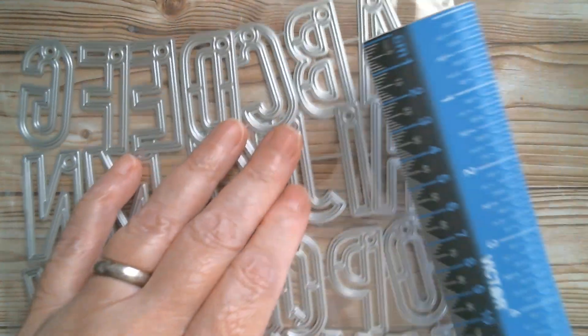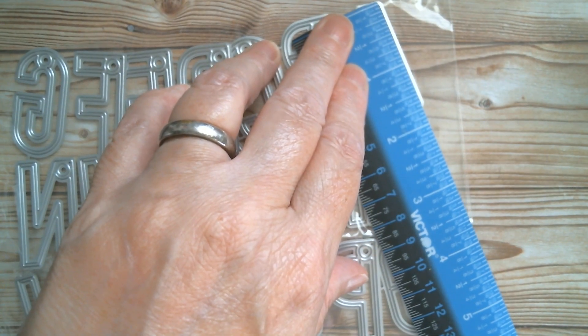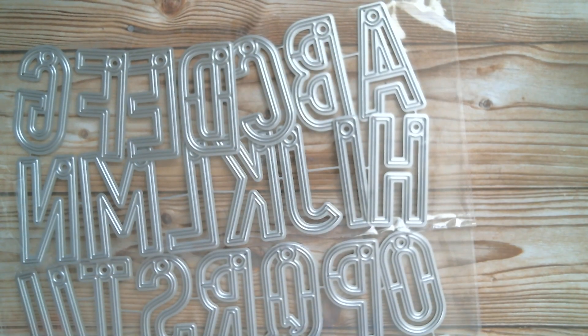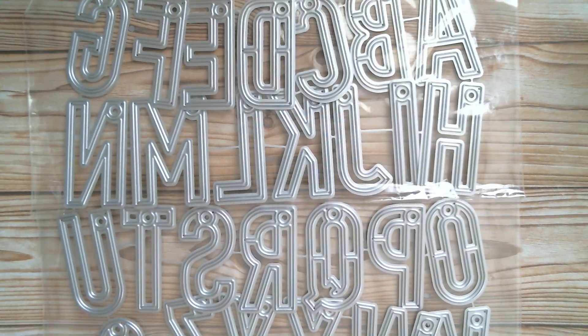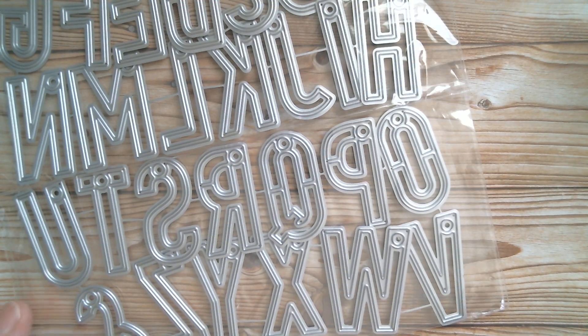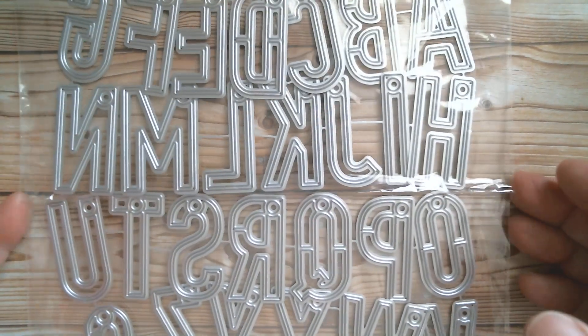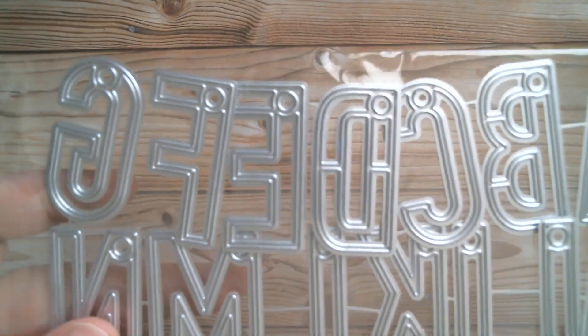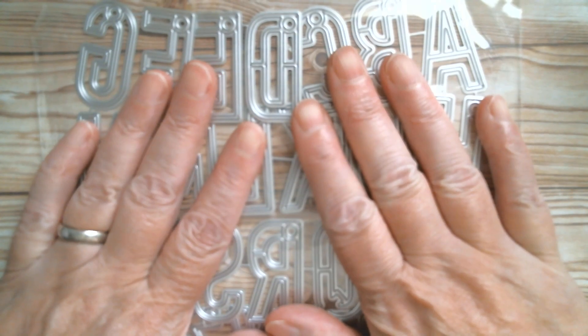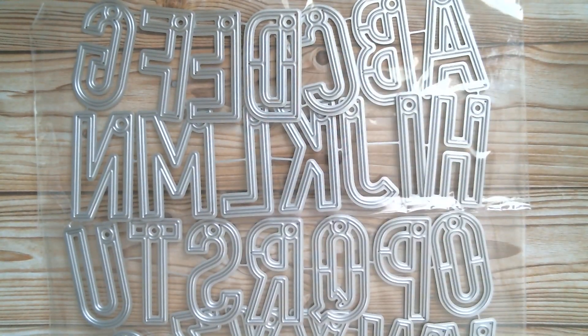They should all be the same height, and they are one and three-quarter inches high. Obviously the width is going to differ, particularly when you get to the W because that's wider than anything else. But they're absolutely gorgeous, so I'm looking forward to cutting those out and doing something with them. That's the first thing I ordered — I will be linking everything below.